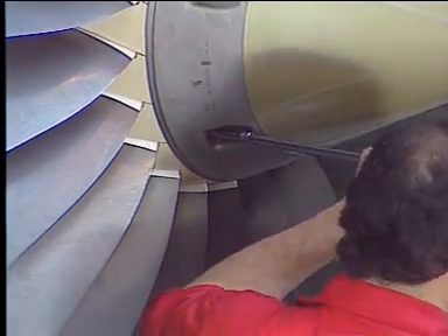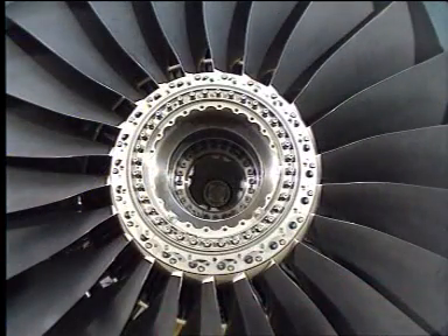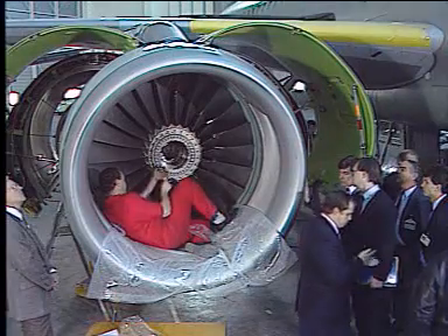First, remove the inlet cone. With the inlet cone removed, the front blade retaining ring is now accessible to remove it.